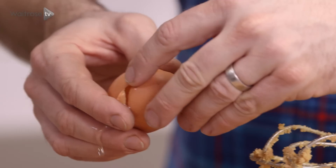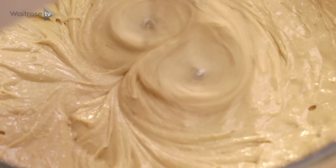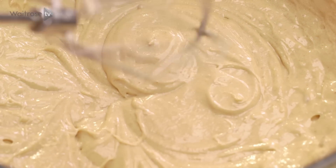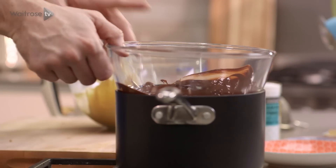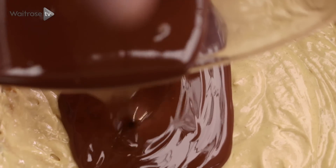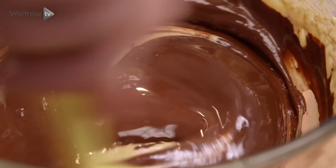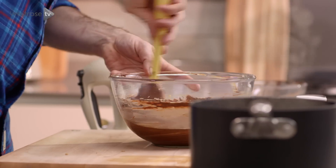Next up the eggs. I need two whole eggs and one yolk, so just work the eggs in one at a time. Just make sure that's thoroughly mixed. Then I'm going to go in with the dark chocolate. I've just melted some dark chocolate over a pan of gently simmering water and that is going to go straight into the mix. Just fold the chocolate in until it's all one colour with no streaks, so you know that it's thoroughly mixed.